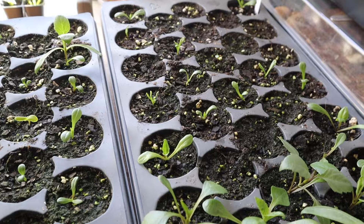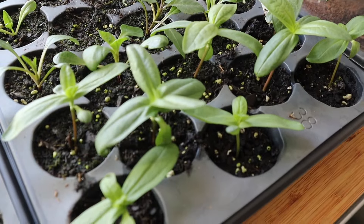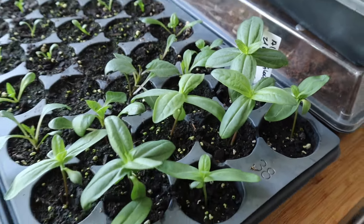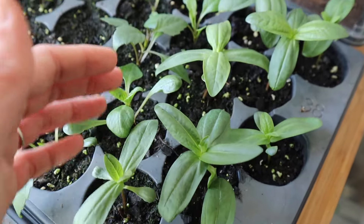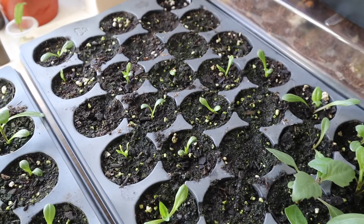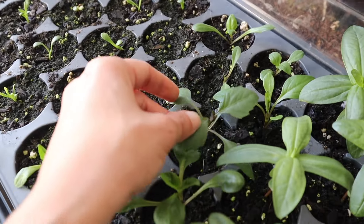As you can see, the zinnias are looking a lot bigger than my dahlia seedlings because they actually germinated a lot faster. These are the Alpine Glow from Floret Originals that she just released this year - they germinated within two days, super fast, and they're looking really good and pretty healthy. I'd like to start acclimating them soon.